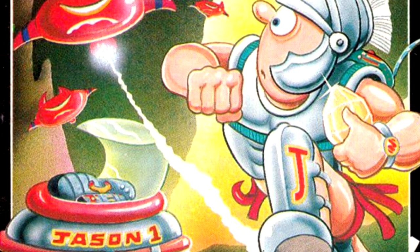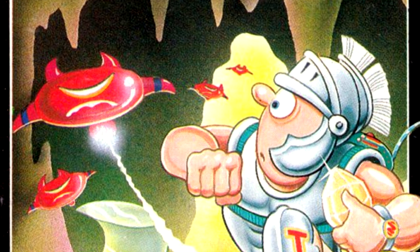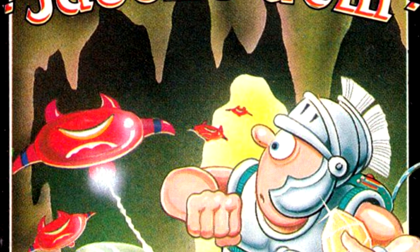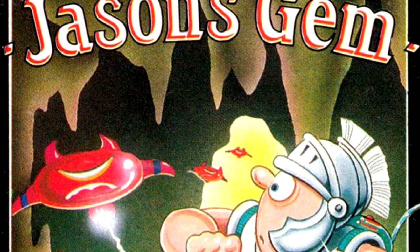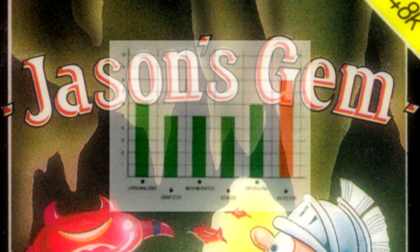Continuing the trend of: if it came out on the Spectrum in the 80s and it cost £2, I probably owned it — we have Jason's Gem from Mastertonic. A title so beloved it apparently didn't get a review in any magazine other than Micro Hobby, which isn't even in English.